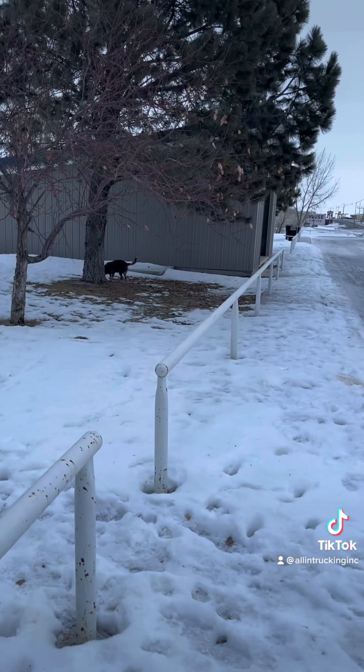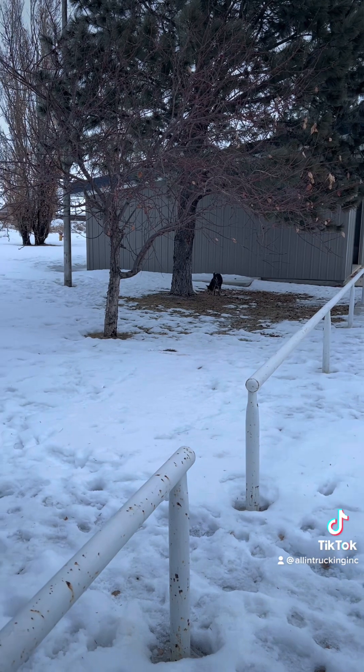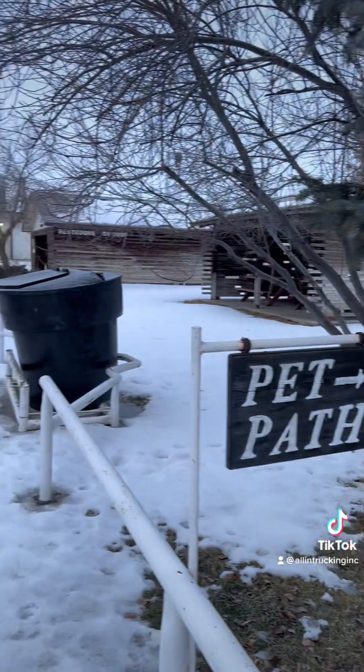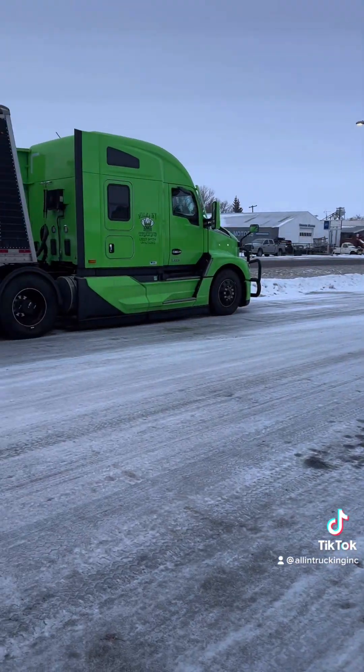Nap time. Taking a little morning walk, letting Molly do her business. We're in Chester, Montana. You can hear the train coming.